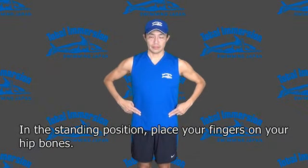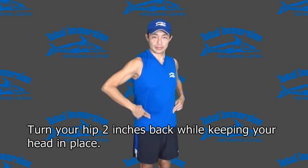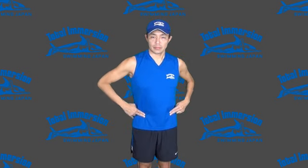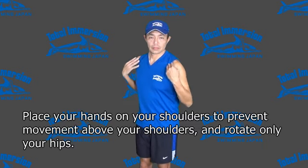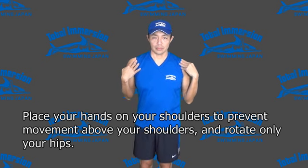In the standing position, place your fingers on your hip bones. Turn your hip 2 inches back, while keeping your head in place. Place your hands on your shoulders to prevent movement above your shoulders, and rotate only your hips.